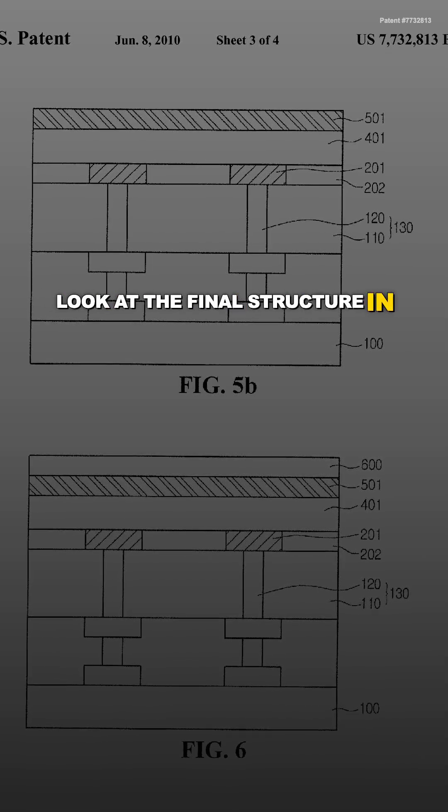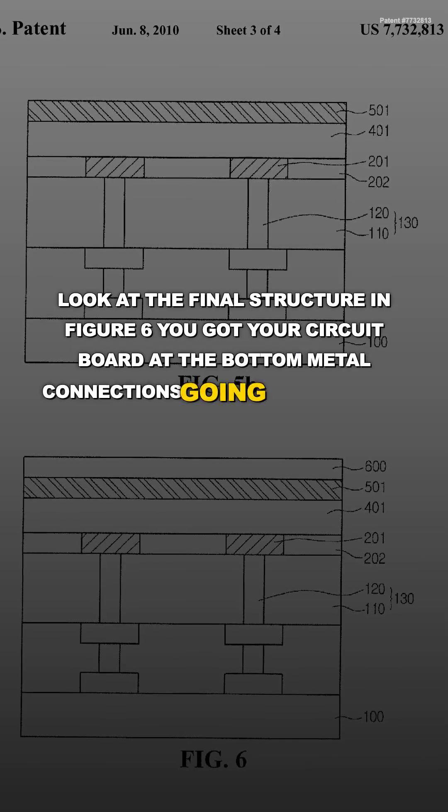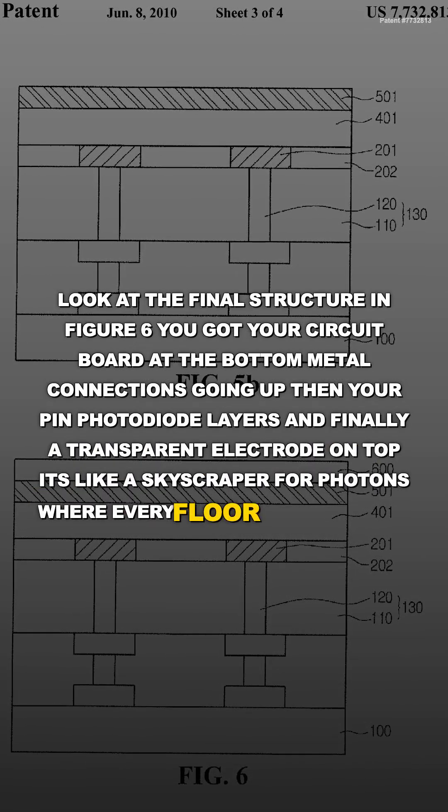Look at the final structure in figure 6. You've got your circuit board at the bottom, metal connections going up, then your PIN photodiode layers, and finally a transparent electrode on top — it's like a skyscraper for photons where every floor has a purpose.